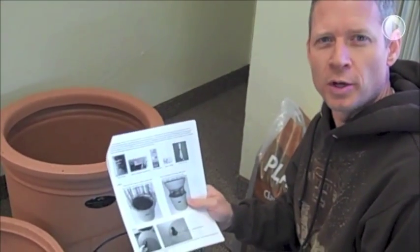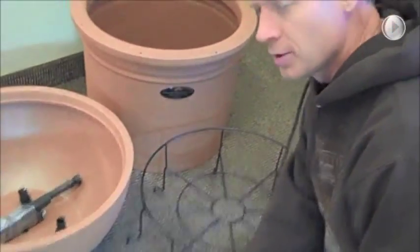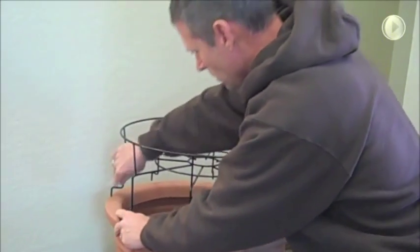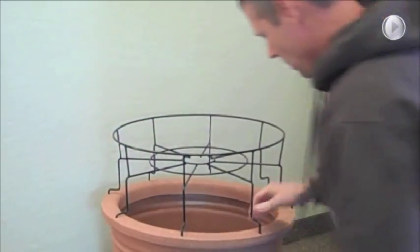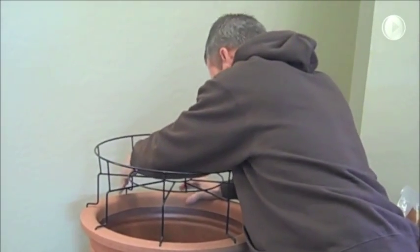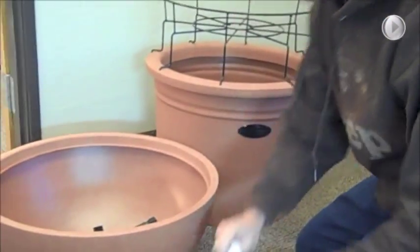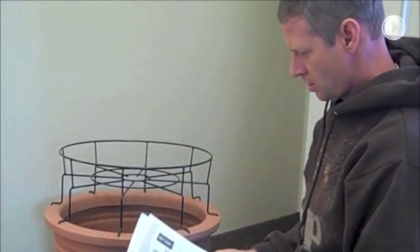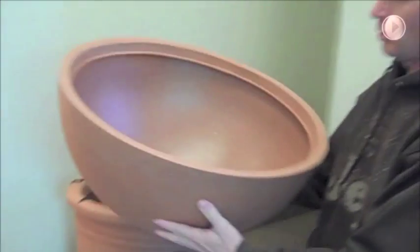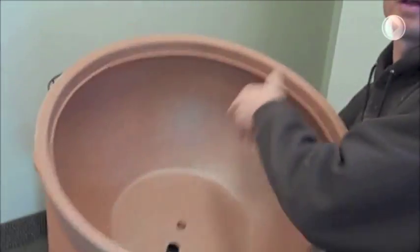I'm going to follow along with the instructions so that it all makes sense. Step one, we're going to install the wire riser, just lining up all these holes. This is our bowl — you can see there's two holes. We're going to put the hole that's odd away from us.